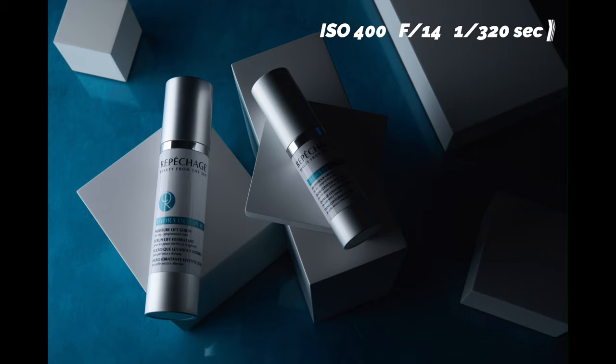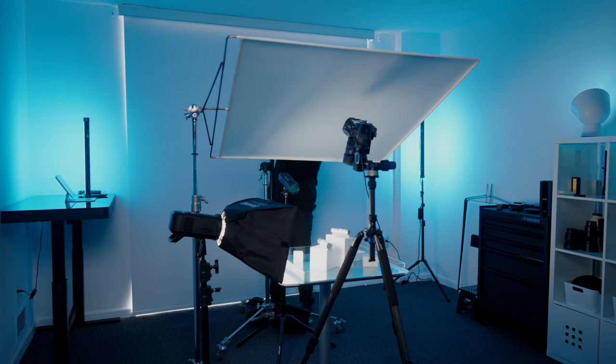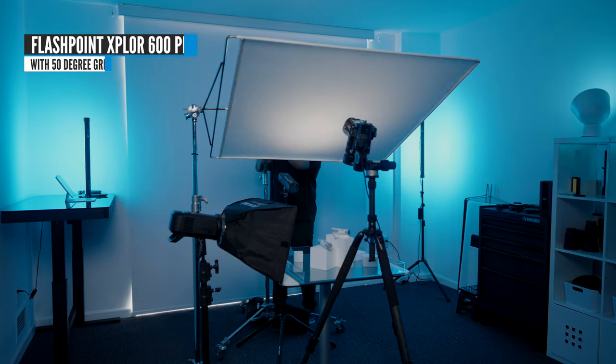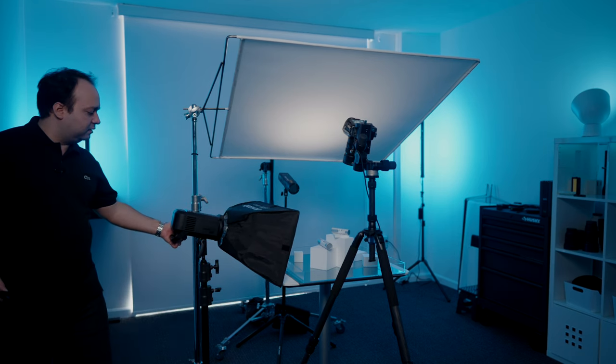Next, we're gonna add a light from the top shining through a diffuser. This is gonna help us light the shiny parts and help light the products a little better. With this light over here, I am using a 50 degree grid to help me point the light a little better. Let's snap a photo and see what this light is doing.